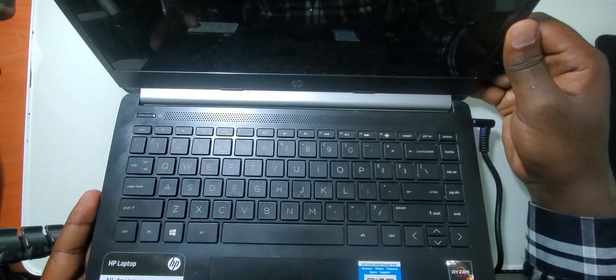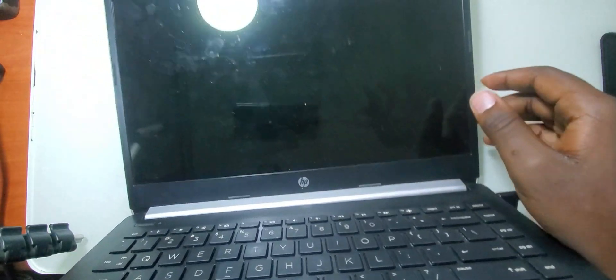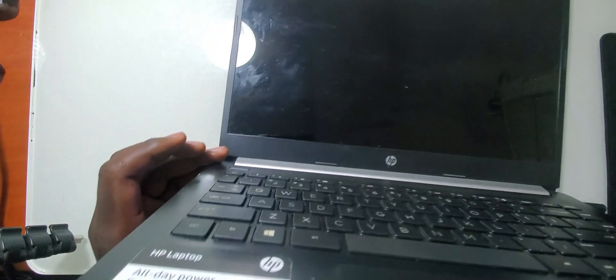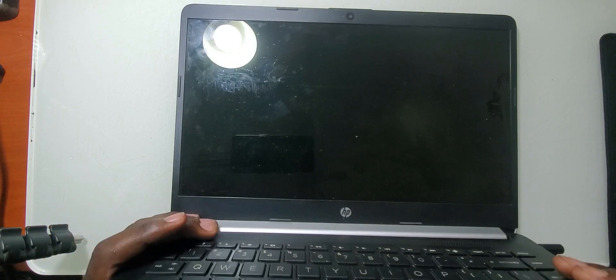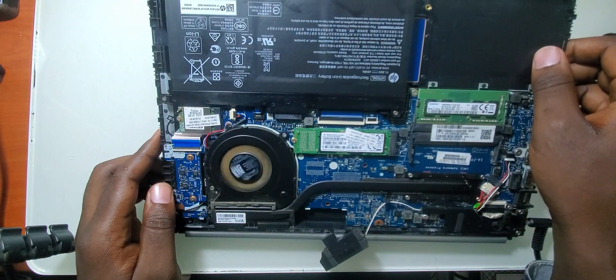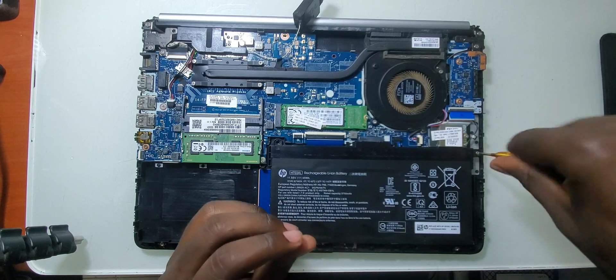In this video we are going to be working on this HP laptop. When you turn it on, it displays on the screen and then it goes off. When you press the button the light lights up, the screen flashes, and then it goes off. So even when you turn it on again, the power light lights up, the screen goes on, and then the laptop goes off. So let me first take out this battery and then we can fix it.